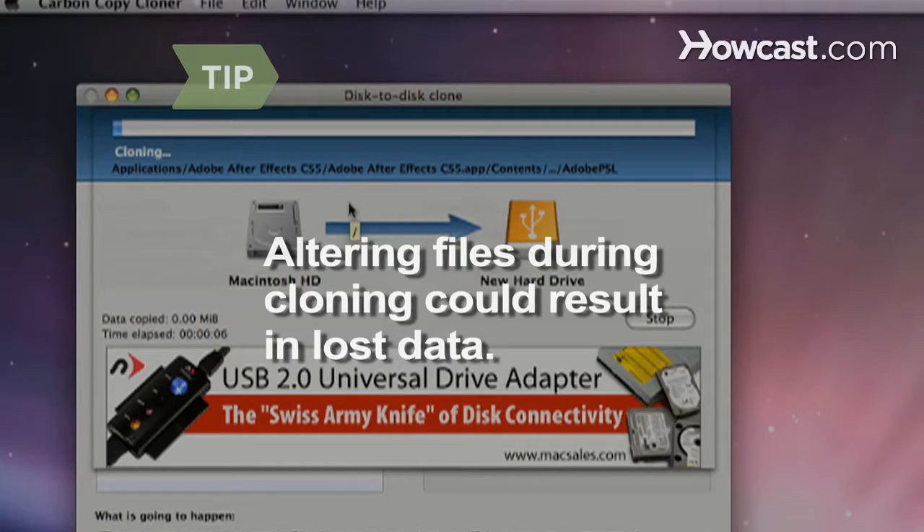The cloning process can take several hours, but be patient. Altering files during cloning could result in lost data.